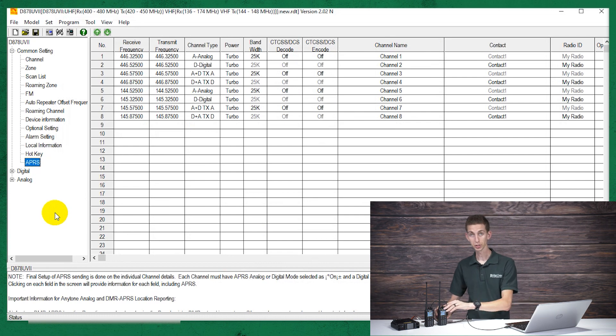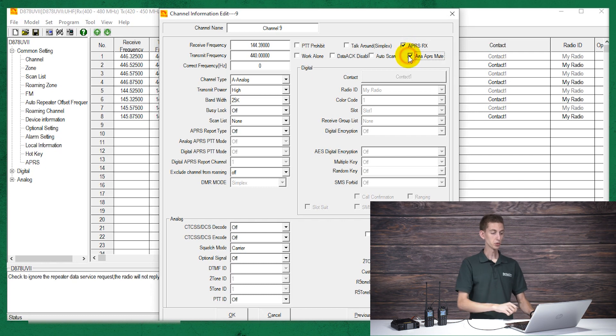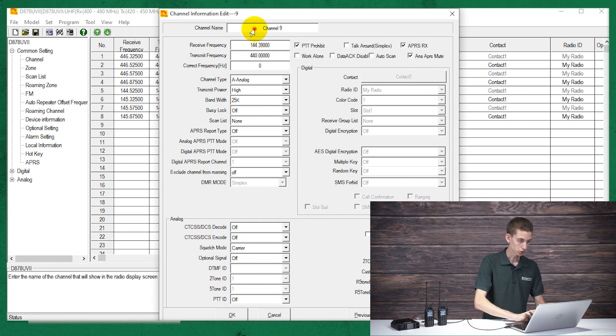There's one more thing we need to do if we actually want to receive APRS, which is to create a channel. Just double-click on the blank slot. We want our receive frequency to be the same — 144.39. You want to make this an analog channel, then check both the APRS Receive and Analog APRS Mute boxes. I also like to check PTT Prohibit because we're not actually going to be transmitting with this channel. Give it a name — we'll do 'APRS RX' for receive — and click OK.